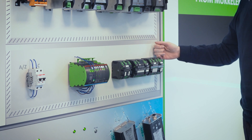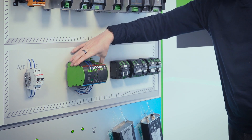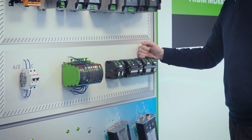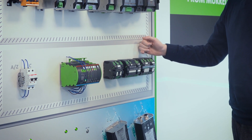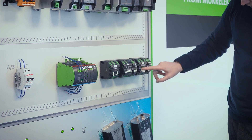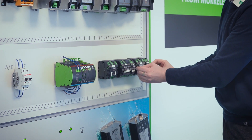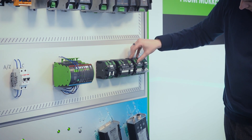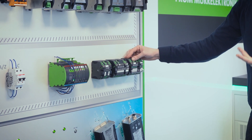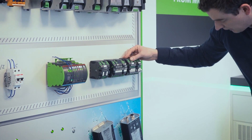There is also the MECO Plus, which has all the features and benefits of the Pro, including the 90% warning, remote control on and off, remote reset, and the alarm contact. These come with rotary switches, configurable between 1, 2, 3, or 4 amps; 2, 4, 6, or 8 amps; or 4, 6, 8, and 10 amps.